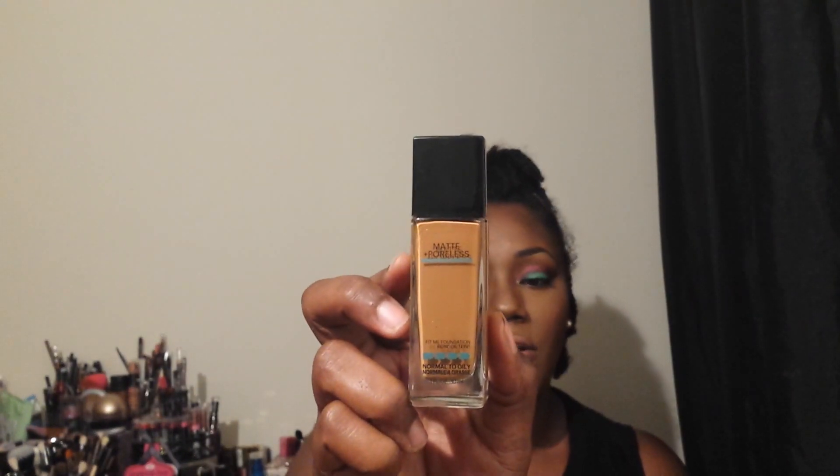I used the Maybelline Fit Me Matte and Poreless for normal to oily skin in the color Coconut as my foundation. For concealer I used the Maybelline Fit Me concealer — I won't use it again under my eyes, but for under my eyebrows it works for me and I do like it for that.